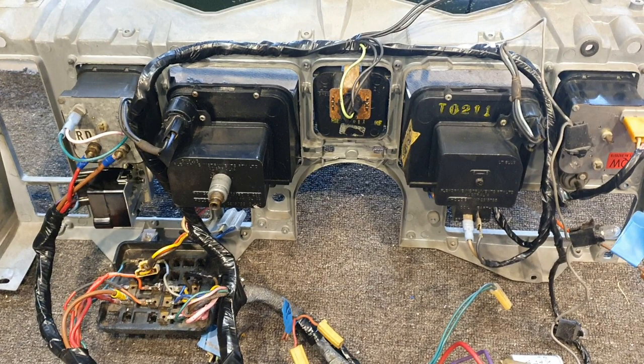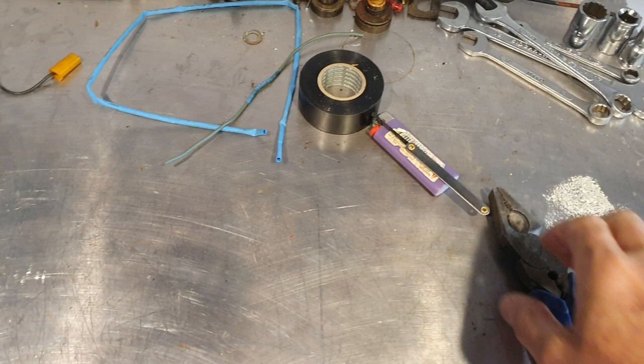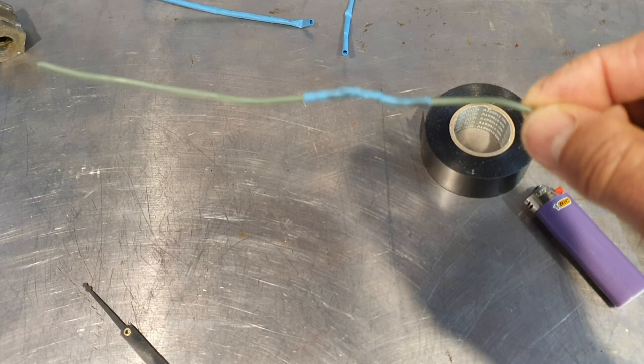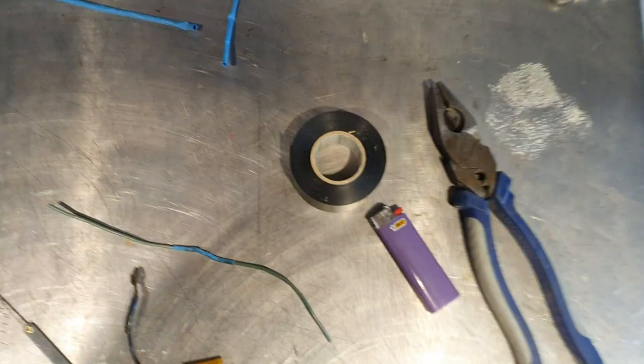When I've finished I just taped everything back up with loom tape and it all looks fairly neat. To do this there are a few basic tools you need: some pliers to crimp any lugs on, a lighter for the heat shrink, and some loom tape which you can get off eBay. I'll just demonstrate how I've joined those wires, and this is an example of a lug where the spade connector is in there and how to get those out — I'll show you first how to get the lug out.